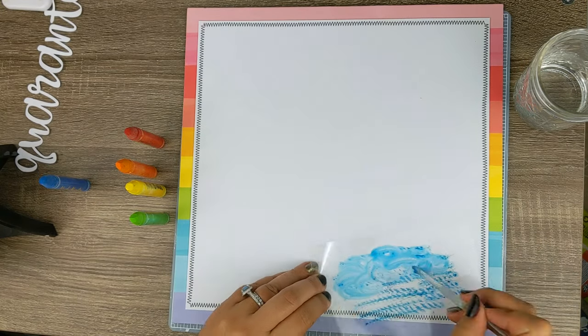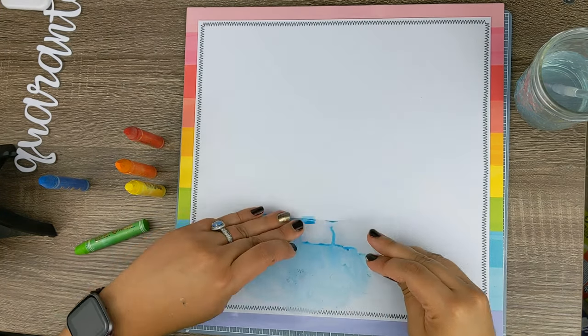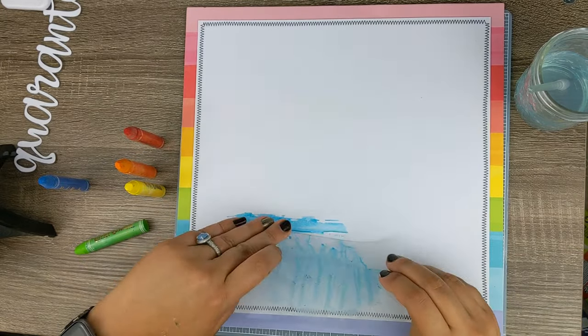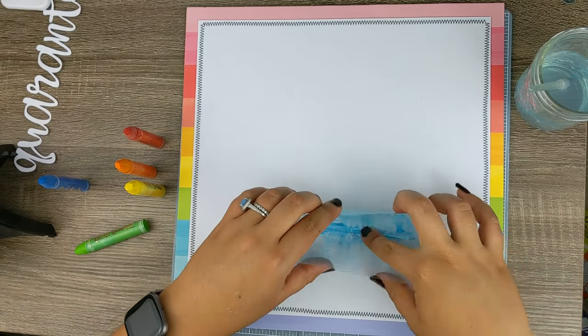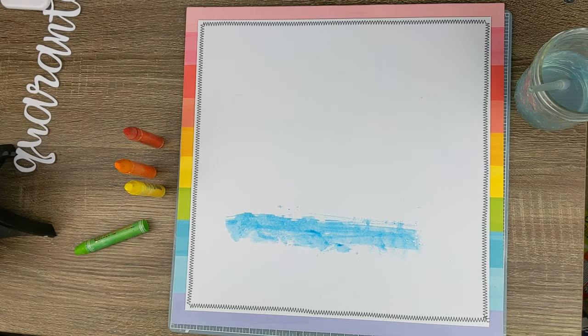I am pulling out my Vicki Booten art crayons, and I'm going to go ahead and do the smushing technique. I want to mimic the stripes from the background paper, and it's a little bit challenging to only get it within the stripe, but I somehow managed to do it.